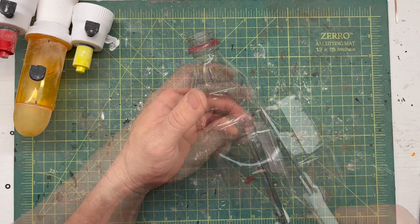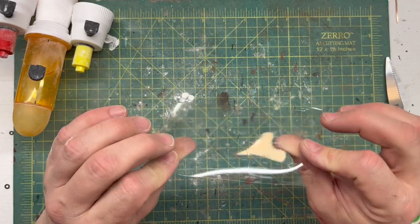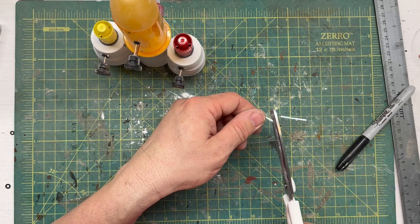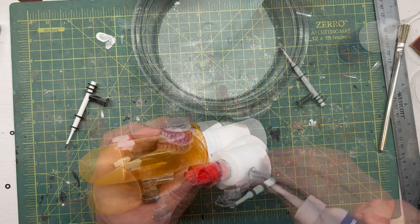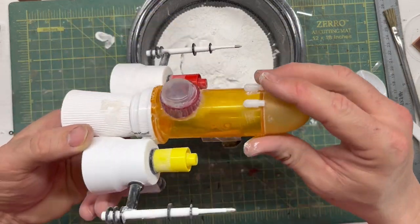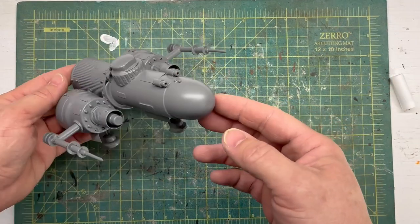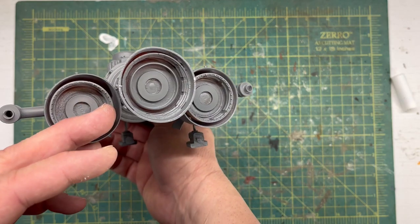I used an old drink bottle — I liked the curvature of the plastic — to make these little metal plates and details that go on the body of the spaceship. I just cut out some little rectangles and glued those on. Then I attached the outer wing pieces and added some final details, followed by a coat of primer. You can really see everything start to come together since it's one color.